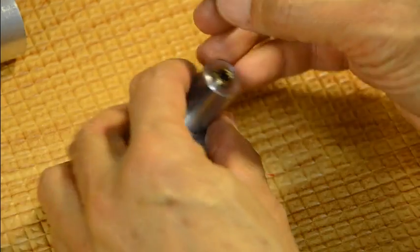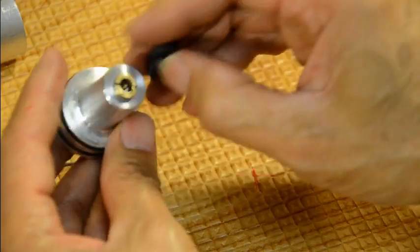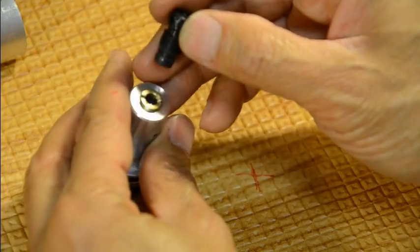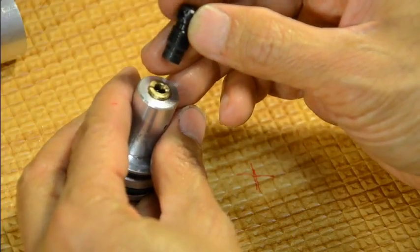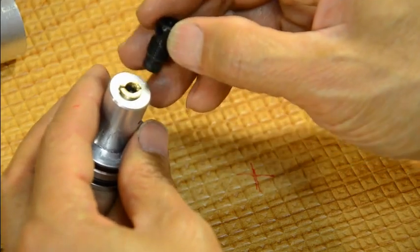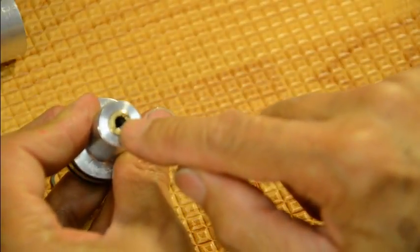Before you even remove the adjustment screw earlier, you should have made a marking — some kind of sharpie mark as a reference point to go back to. If you had it set perfectly before, this is nice to use as your reference point for adjustment later. I made a kind of special spanner wrench tool for this.